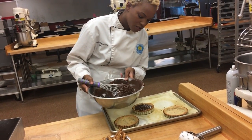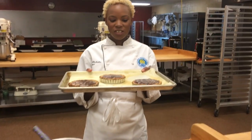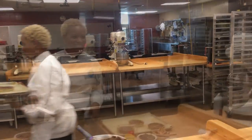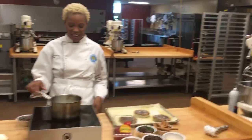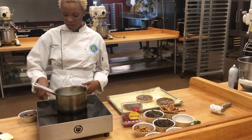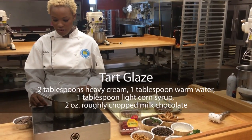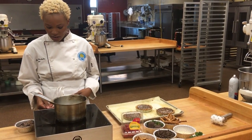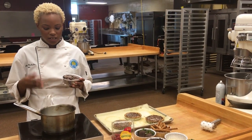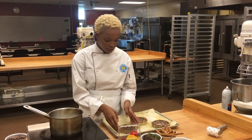It smells so good! I'm going to pour it right into our tart shells, then put it into the fridge and let it set up, and then we're going to come back and glaze them. Now I'm going to make the milk chocolate glaze that will go on top of our tarts. I have our heavy cream, water, and light corn syrup in this pot. We're going to let it come to a boil, and then I'm going to add in my milk chocolate, stir it all up, and pour it on top of these tarts.